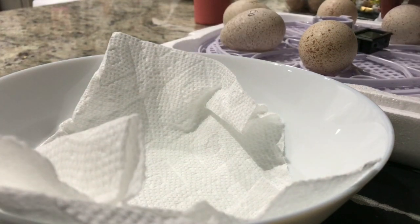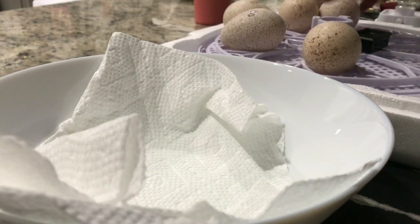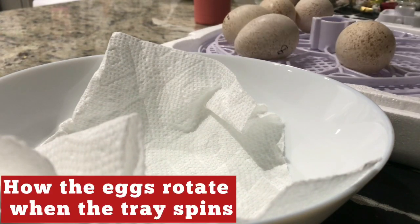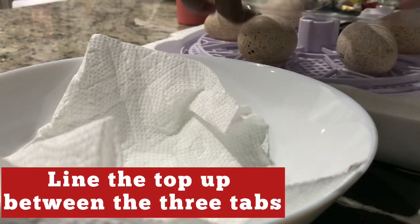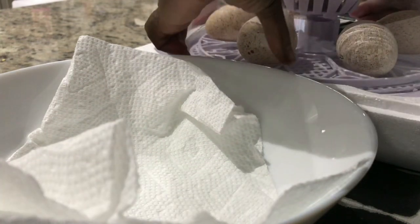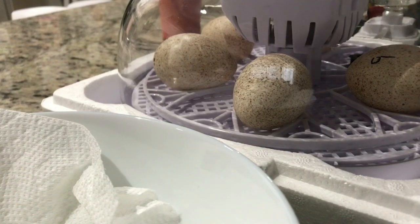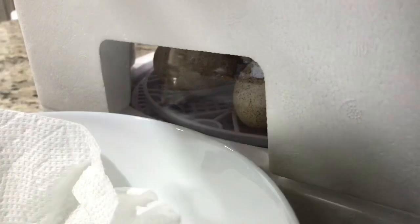There is no information about whether one works better than the other. This is how the tray will look when it spins, and you can see that it is rotating the eggs. Let's place the lid back on, ensuring that all sides are sealed. We want to make sure that temperature is regulated — if any side is up, the temperature will not be stable. You also want to make sure you use the included styrofoam cover, as this will help to regulate the temperature.